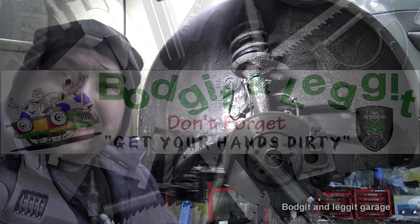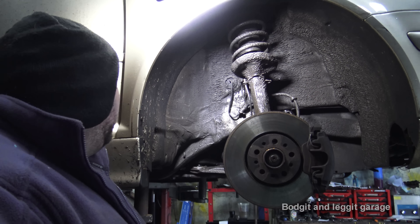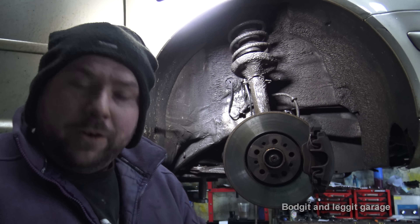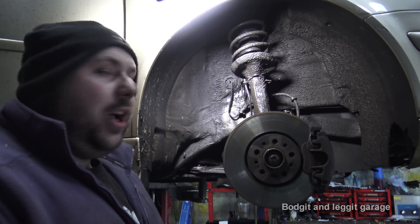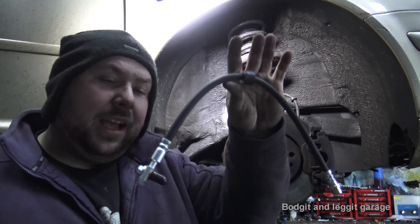Hello and welcome to another Bodgit and Leggit video. We have a 2003 Volkswagen Golf — this is a diesel one, but that doesn't really matter — and we are doing brake lines.